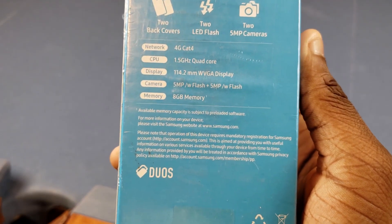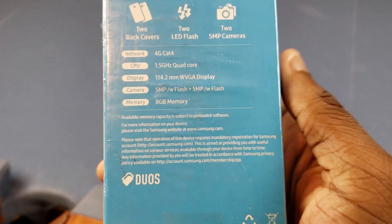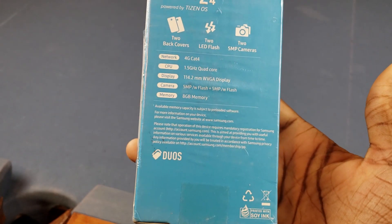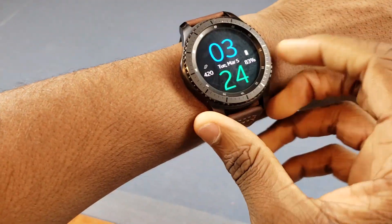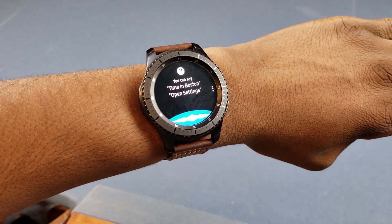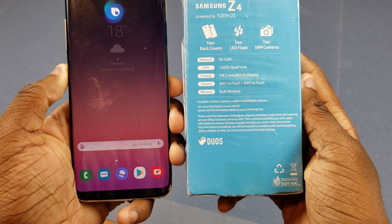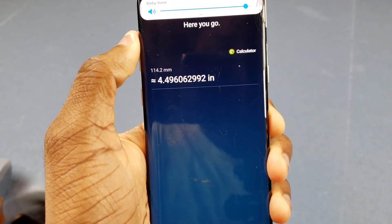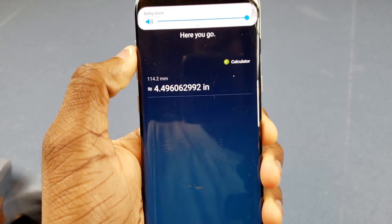Display — it's not listed by inches, it's actually 114.2 millimeters. I had to ask Bixby to convert that because I don't know that in inches. Actually, I can use S-Voice on here. Let's do that real quick. Convert 114.2 millimeters to inches. Okay, that's not helpful — I need Bixby. Convert 114.2 millimeters into inches. Approximately 4.496 inches. So about five inches — kind of small, but whatever.